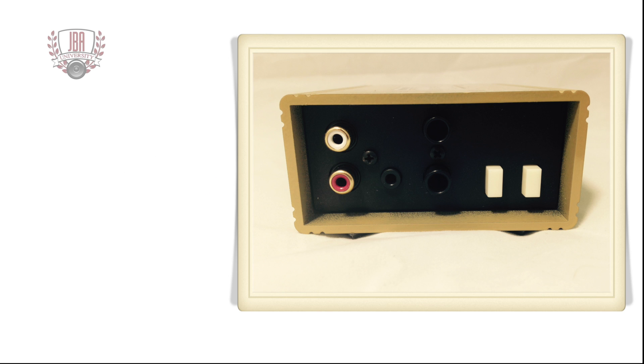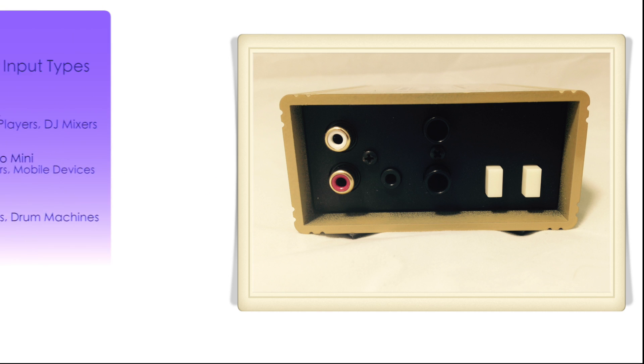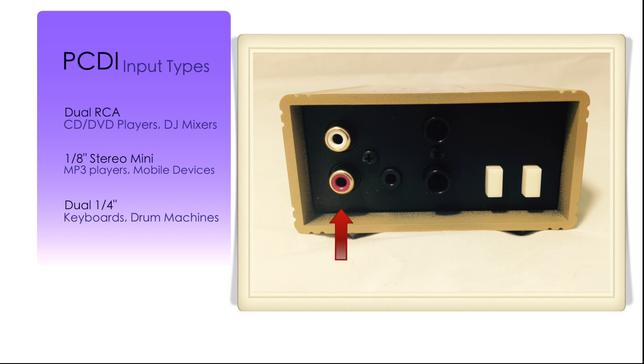The PCDI features three different common unbalanced input types: dual RCA, such as those found on CD players or DJ mixers; eighth-inch mini jack, as found on MP3 players and mobile devices; and dual quarter-inch, as found on keyboards and drum machines.